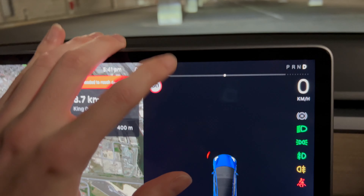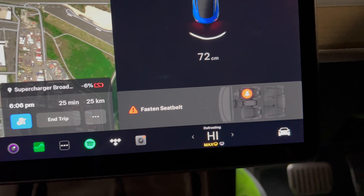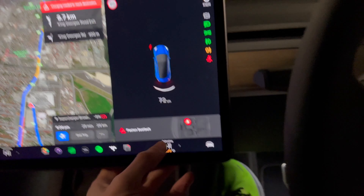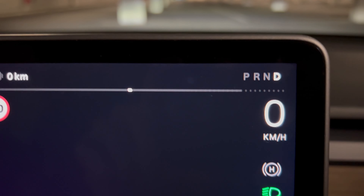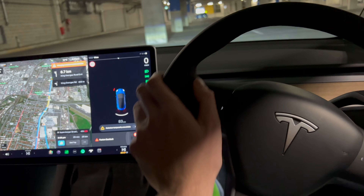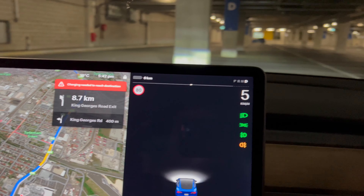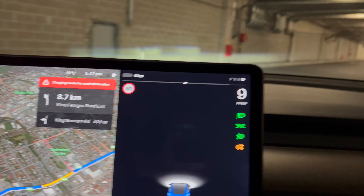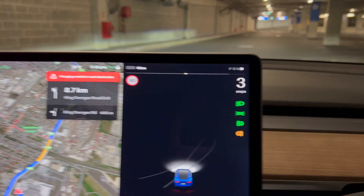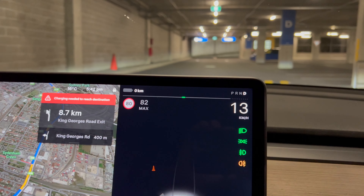This car is at 0%. We're running it empty by running the AC and you can see there's a limit on how fast it'll accelerate. But it's still pretty quick — if you watch the speedo, it's still fairly fast.